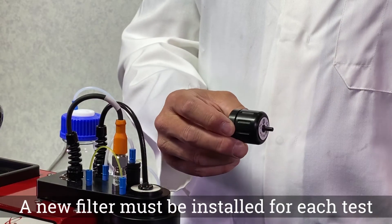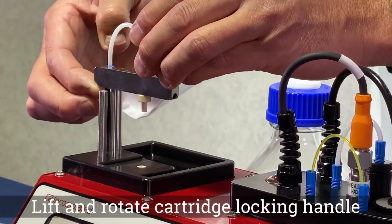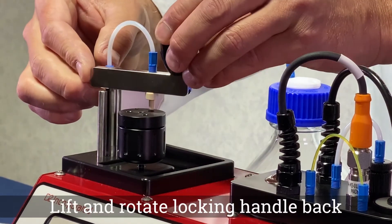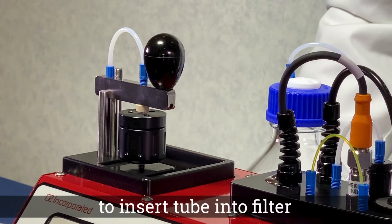A new filter must be installed for each test. Lift and rotate the cartridge locking handle. Insert the new filter into the filter port. Then lift and rotate the cartridge locking handle back, inserting the tube into the filter.